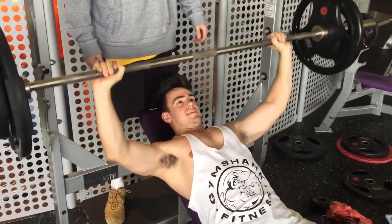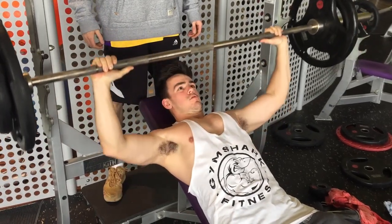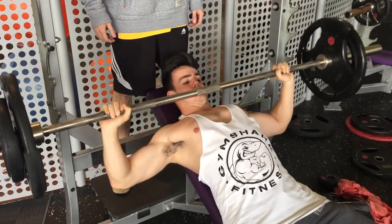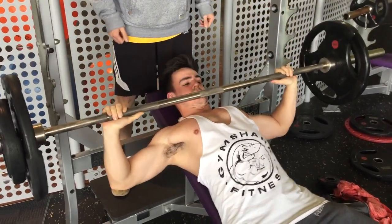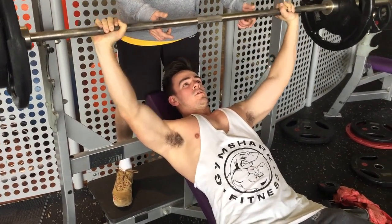The same principle applies for the incline barbell bench press — three sets heavy, two sets light to failure. The only difference is I was feeling really good on the incline, so I made the rep range up to eight instead of five, so I'm probably going to up the weight next week.